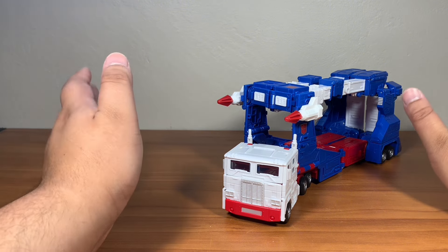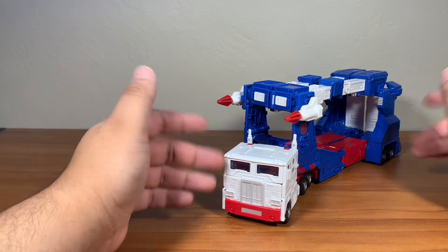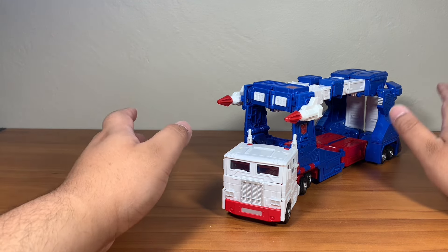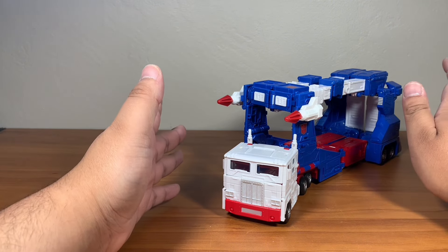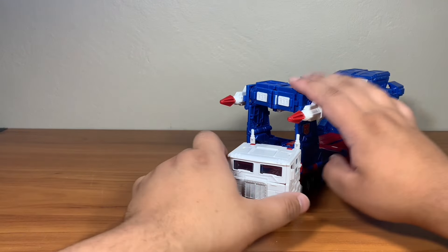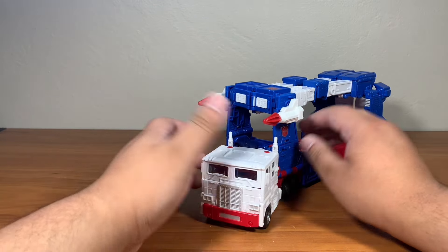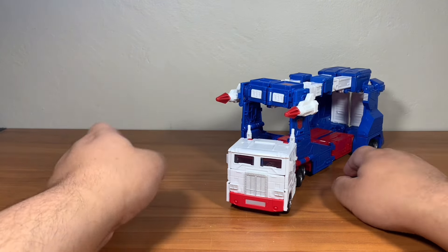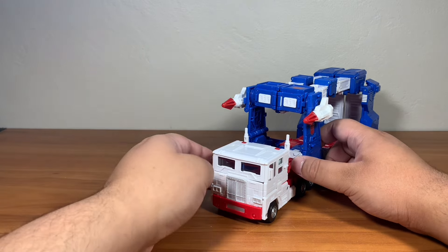I really wanted to show off the packaging, and if I get better, if I review Magmatron, I'll probably get the box out immediately. It was between this figure and Magmatron, and I chose the one people asked for most, which is Ultra Magnus — granted, there was only one person, my friend Tyler, who asked me to review this figure. So if you're watching, man, this is for you.